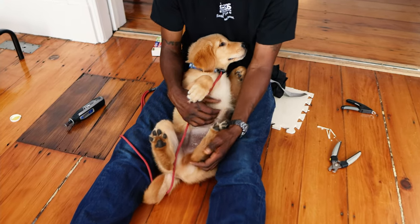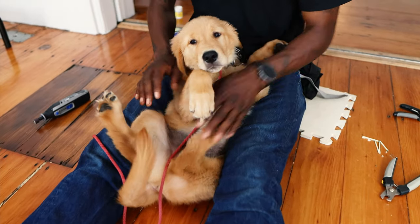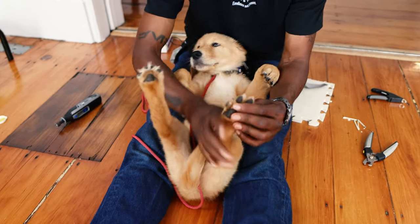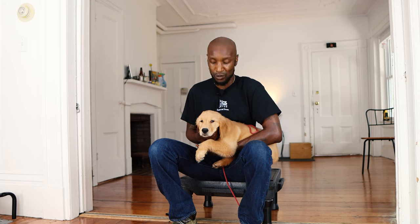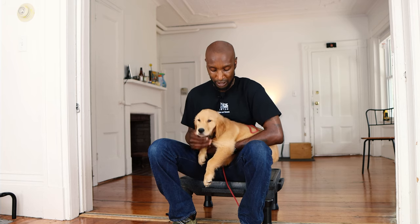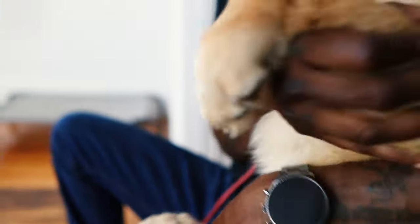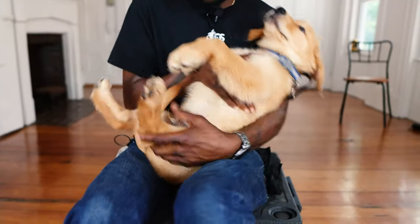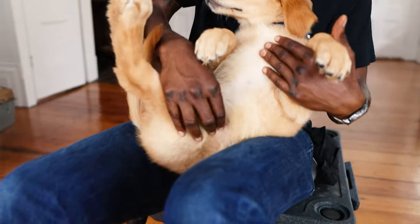Grooming is also great for bonding. It allows the dog to know that you can touch them all over. Once we teach them the correct way, they enjoy the grooming and get rewarded for it. It's also good to let them know you can touch them all over their body. Make sure you check out our series on dog body handling because that goes hand in hand with grooming — if you can't handle your dog, you can't groom your dog.